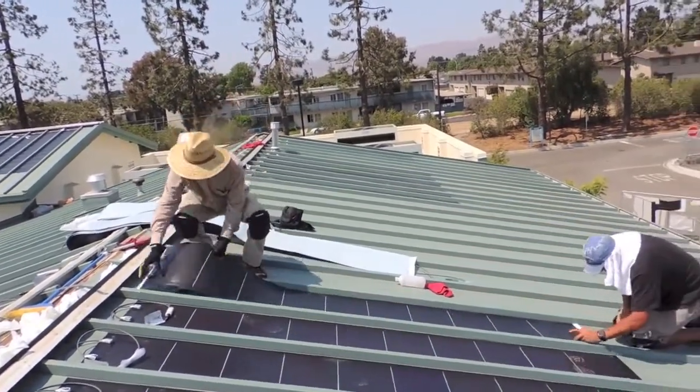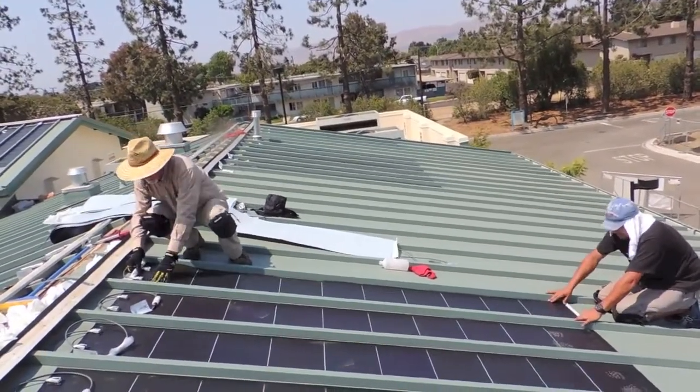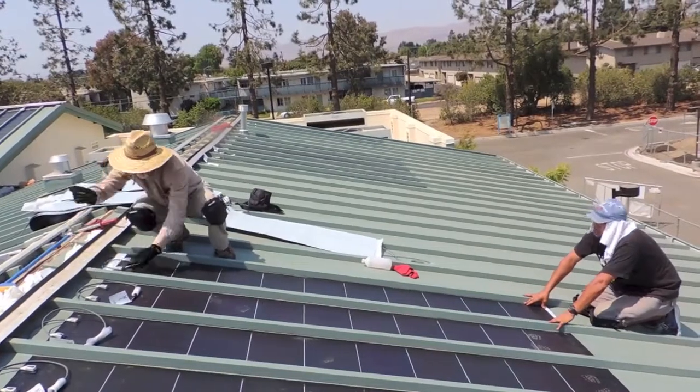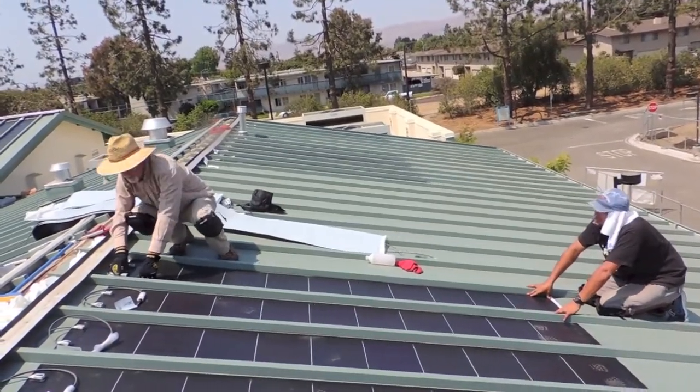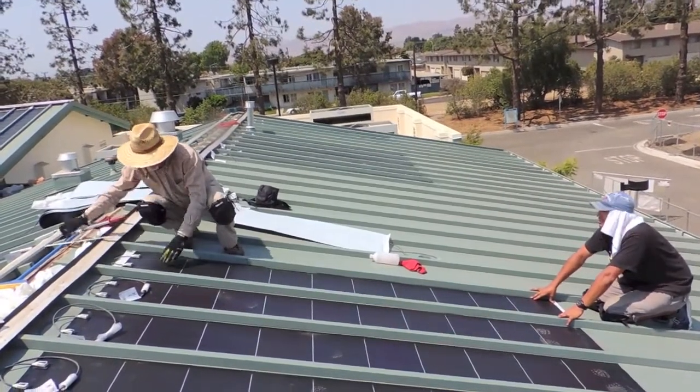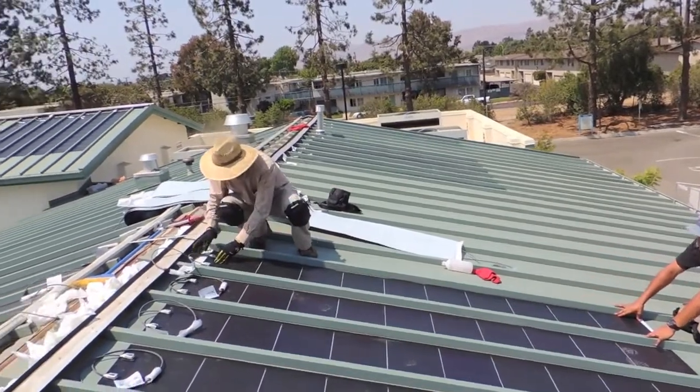We're going to set the panel where we want it. We want all the panels in a nice neat row. We have a steel rule that tells us where we want to be with this. I'm centering it on the plane here so we have it nice and centered.